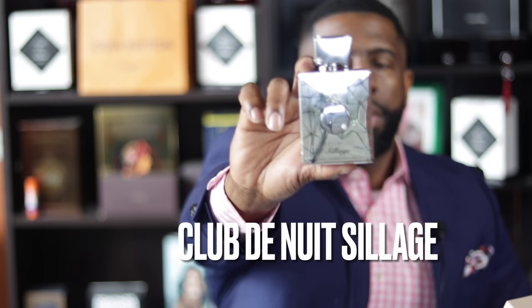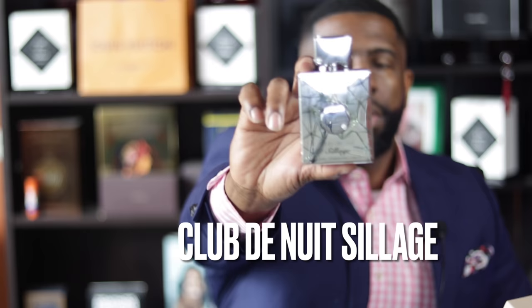Silver Mountain Water — I love this thing. That inky metallic vibe that people talk about made this fragrance very, very unique. Fast forward to 2020, we have two fragrances that have come onto the scene that are a lot less expensive than Silver Mountain Water. We're talking about Club de Nuit Sillage from the House of Armand and Musky Green Tea from Dossier Parfums. Both of these fragrances, in my opinion, have done a great job of capturing the DNA of Silver Mountain Water.